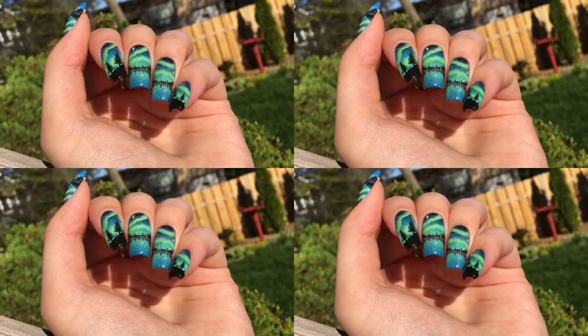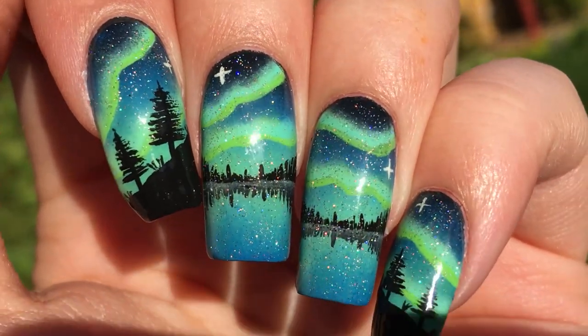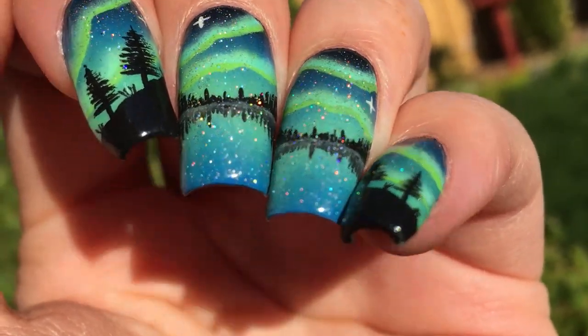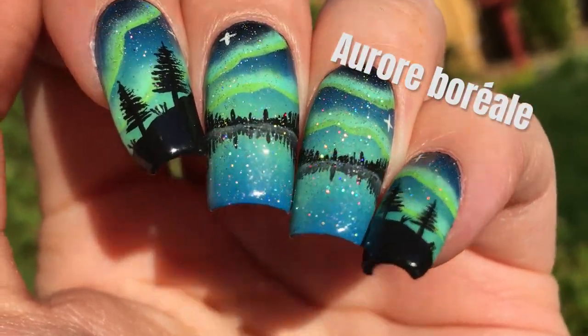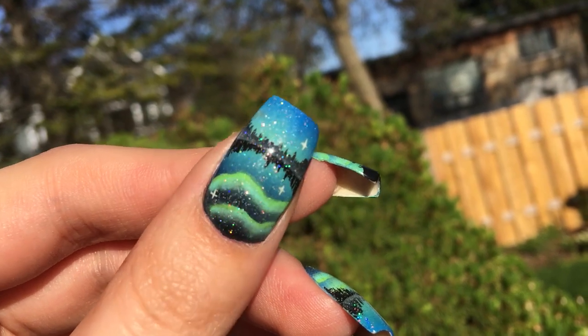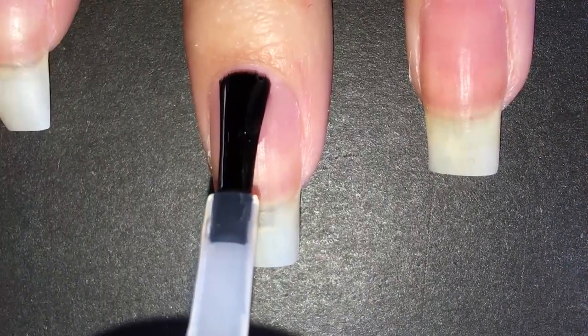Hi guys! In today's video, I'll be showing you how I did these Aurora Borealis nails. You'll have to bear with me with the pronunciation of that word in the video because in my mother tongue, which is French, it's Aurore Boreale. Anyway, I've always loved them and my dream would be to see them in real life. Hopefully one day I will. Now let's get started.